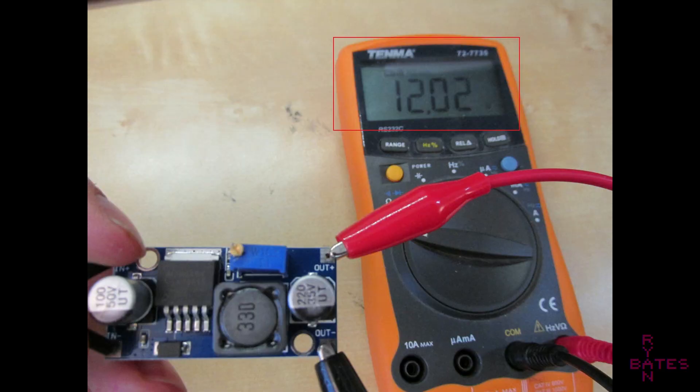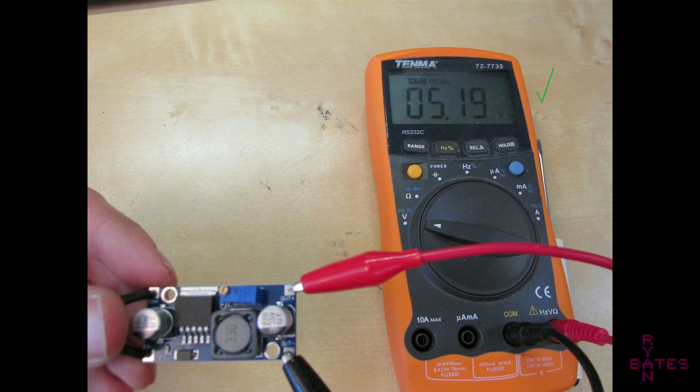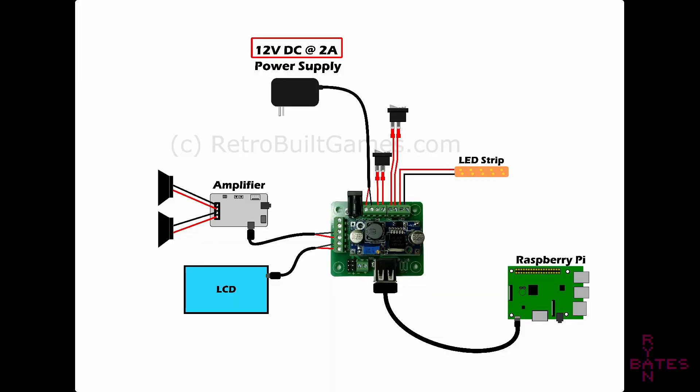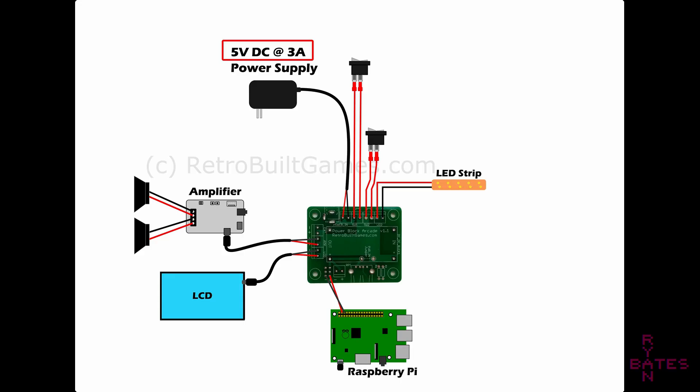Make sure to adjust the potentiometer to drop the input voltage down to the appropriate level for the Raspberry Pi. The remaining terminals connect accessories like an LCD, audio amplifier, a switch to toggle power to the cabinet, and another switch to turn the marquee backlight on or off. Populating the terminals on the PCB is not required — you can just use this PCB to solder wires directly, but in this video I'm populating the PCB to make power connections done with screw terminals.